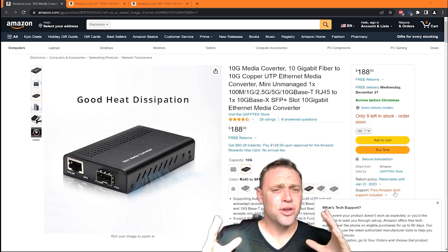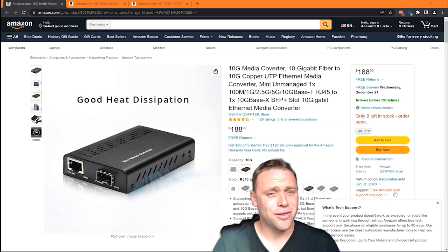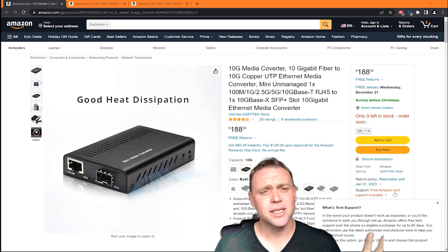So now you will be able to have 2.5 and 5GB on those ports. It's just awesome. And people don't have to buy a new router — they can just keep using this. This is especially great for businesses.